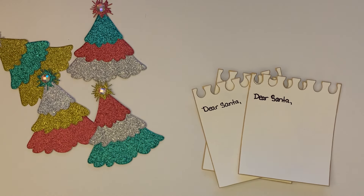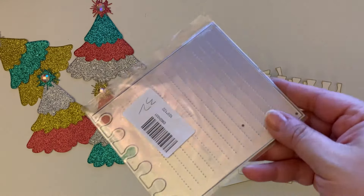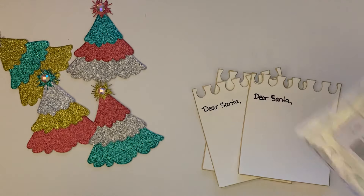Hey guys, welcome back to the channel! Thank you for coming back. Today's video is going to be a quick little project share — I wanted to show you guys what I ended up doing with the In Love Art Shop dies that I recently hauled, including the little notepad sheet, which is adorable and I was dying to play with.